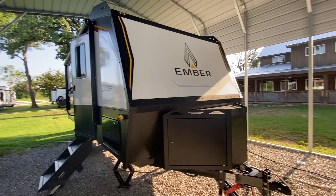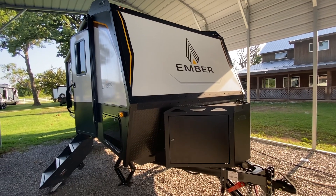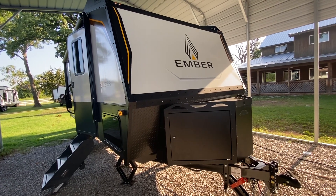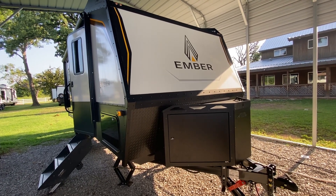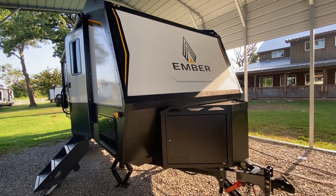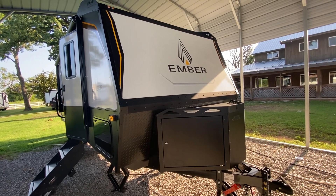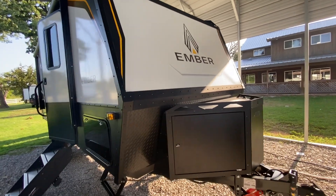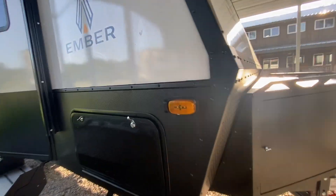Hey everybody, this is Dave. I hope you're having an awesome Wednesday — it's the 19th of July, moving right along. Today I'm showing a 2022 190 MDB. It's a farewell video; it's going to be heading to Arkansas on Friday. I thought I'd take a quick look — I don't think I have anything on my channel on the 190 MDB.